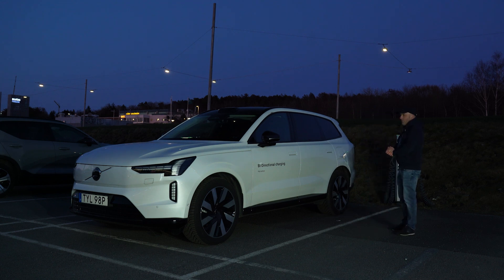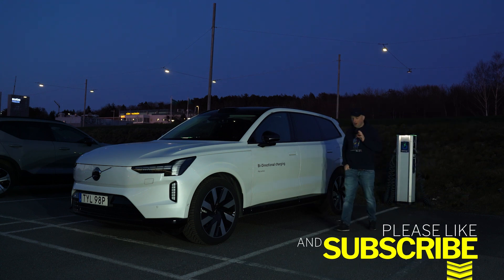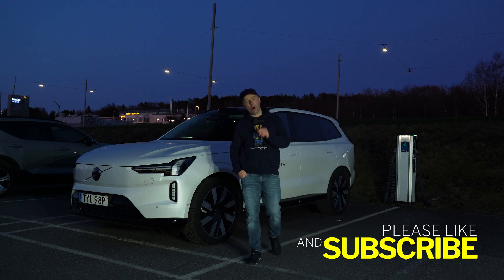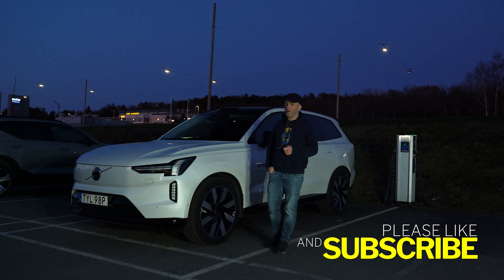I think it's time to wrap up the video. It's getting crazy cold here — I didn't bring my jacket on this weekend getaway to Gothenburg. I really hope you have enjoyed this short video with the updates for the EX90. I hope I'll see you in the next one. Take care and bye bye!